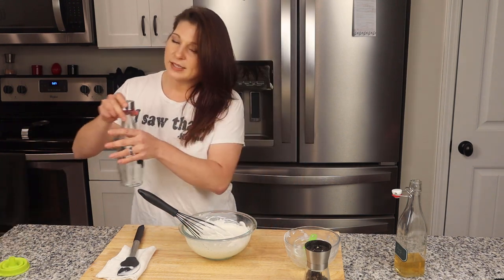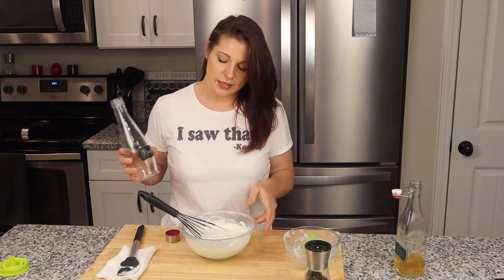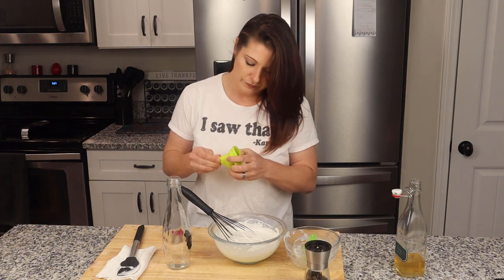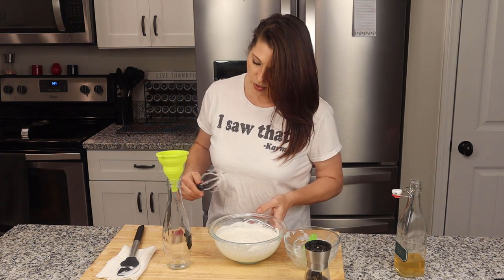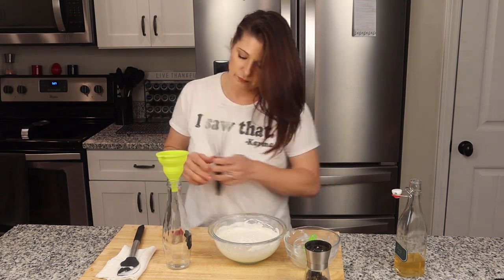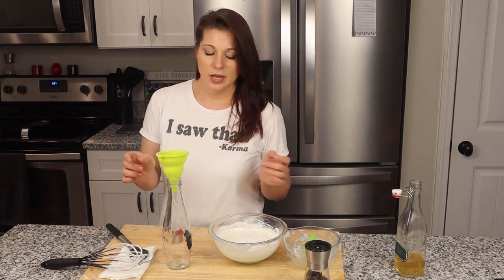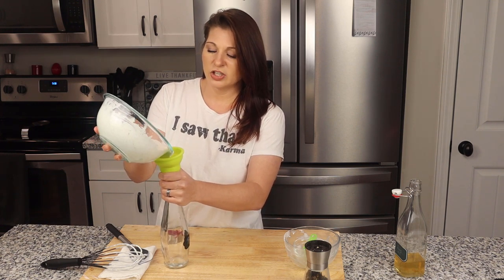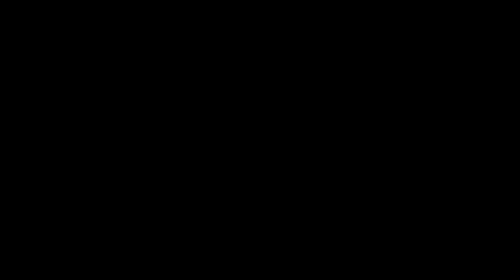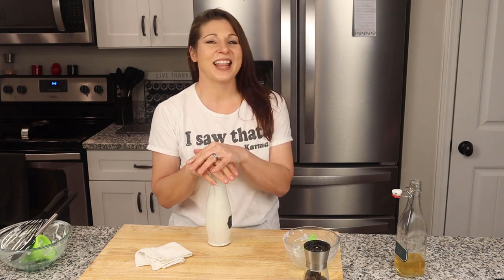So what I'm going to do is pour this into a cute little jar I picked up at Hobby Lobby for about two dollars — I put a label on the front so I can note what it is. I'm going to pour it in using a funnel, and this stores in the refrigerator for about a week to ten days. It makes about two cups of ranch dressing, so really, how long is it actually going to stick around the house? That is it — all bottled up and ready to go.